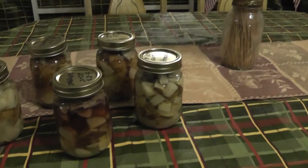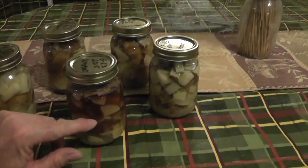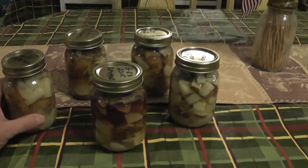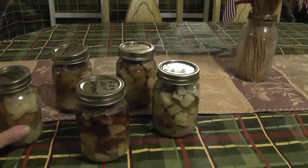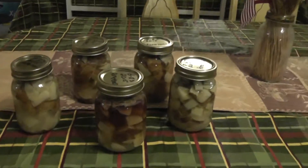So until next time, y'all take care. And keep in mind, it doesn't always have to be visually obvious. I would say these are probably not worth the risk either. But that's how they look when they're visually going bad. So y'all take care and be careful on your canning.